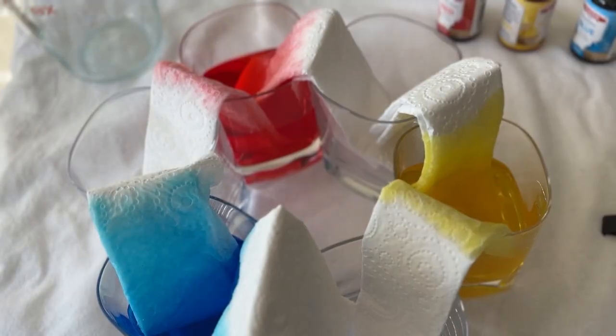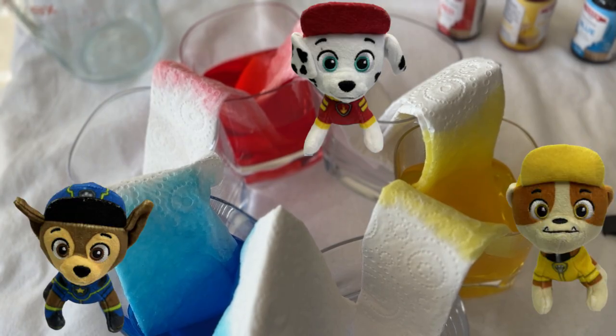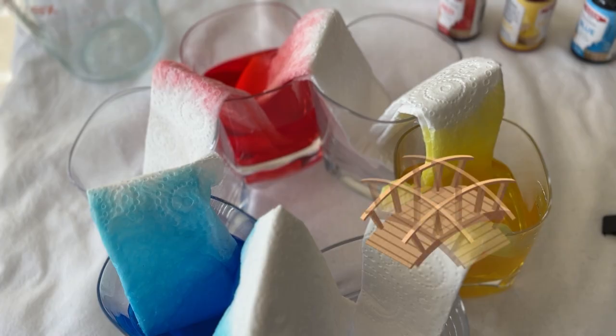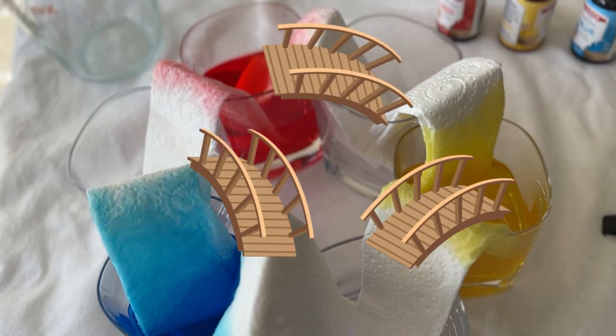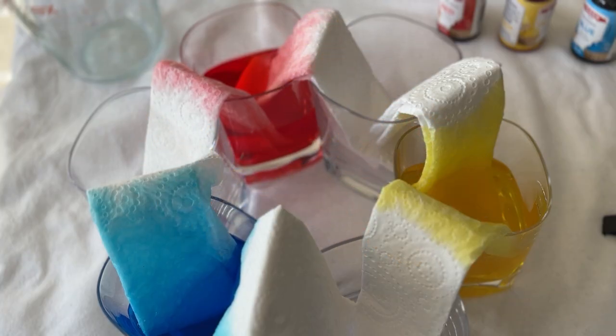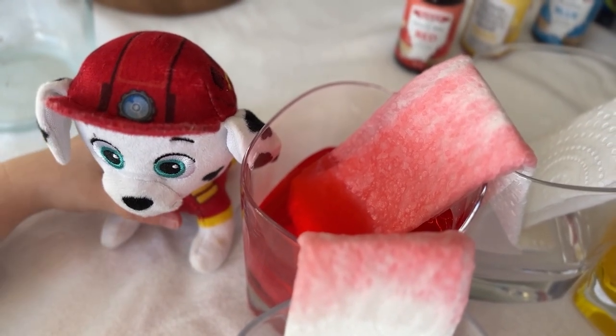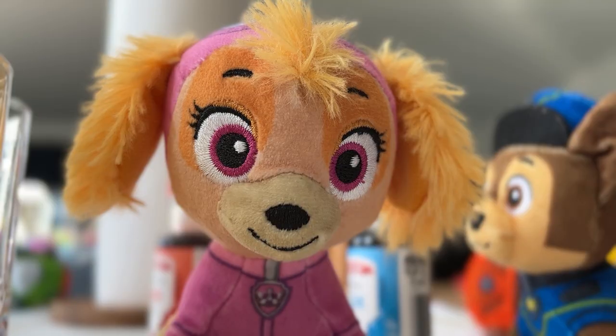Okay friends, let's learn about our experiment. We have six cups in a circle, like a big ring. Three cups have water with colour — red for Marshall, blue for Chase and yellow for Rubble. The other three cups are empty, waiting for a surprise! We've got paper towels connecting the cups like bridges. The water is going to walk across the paper towels to the empty cups. That's capillary action! Capillary action happens because water likes to stick to things like paper towels — the water climbs up the tiny spaces in the paper towel like it's on a mission.